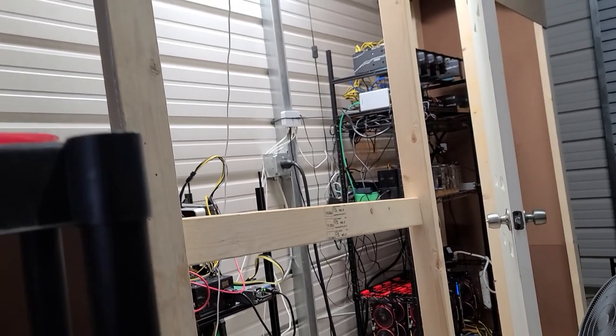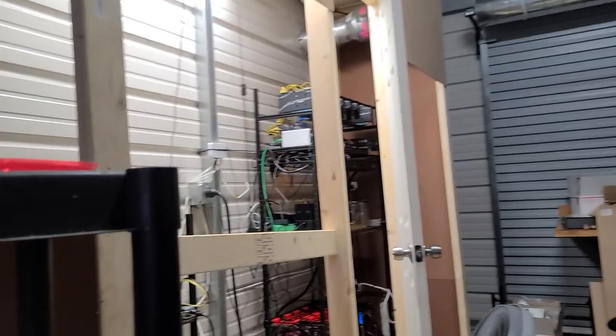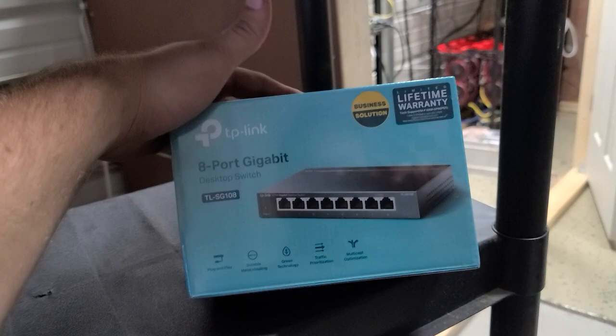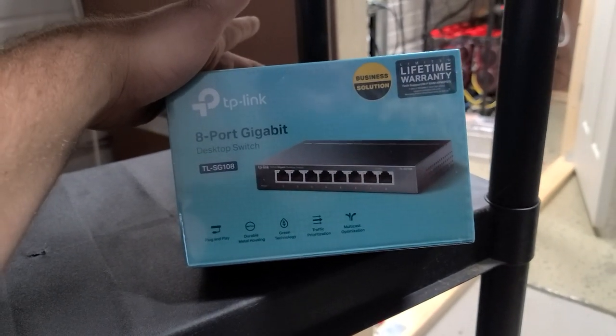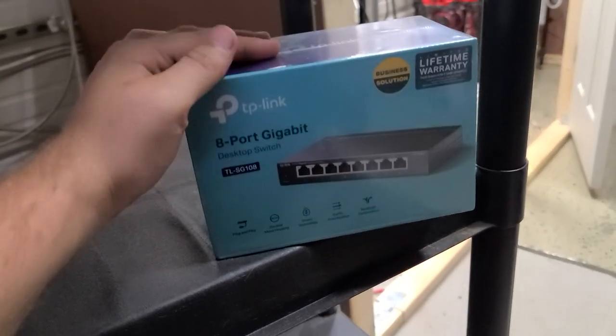What is up ladies and gentlemen, welcome back to the BrandonCoin YouTube channel. Today we're talking about some pretty entry-level stuff, but it is stuff that I get asked questions on at least a few times a day, so I figured I'd go over it.